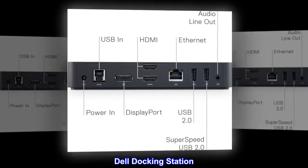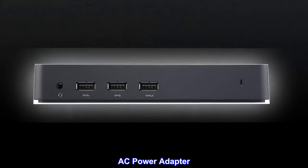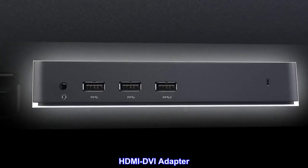What's in the box? Dell Docking Station, USB 3.0 cable (2 feet), AC Power Adapter, HDMI DVI Adapter, and Installation Driver CD.